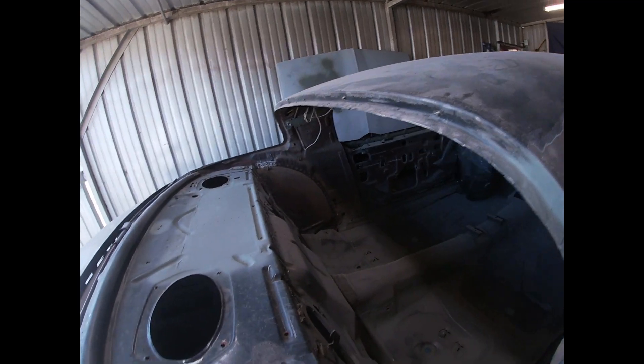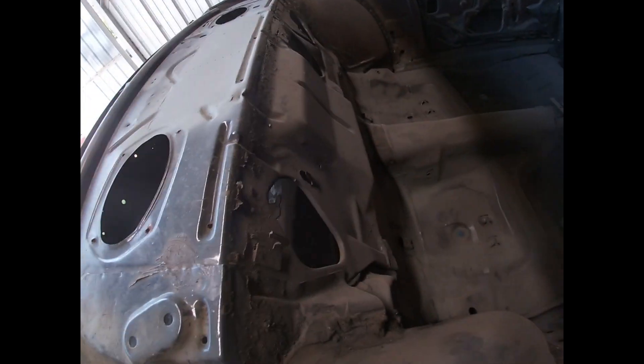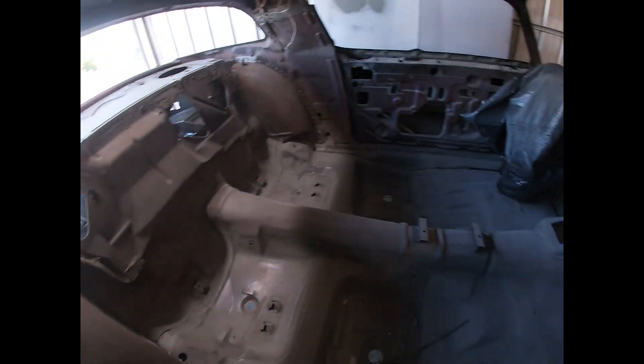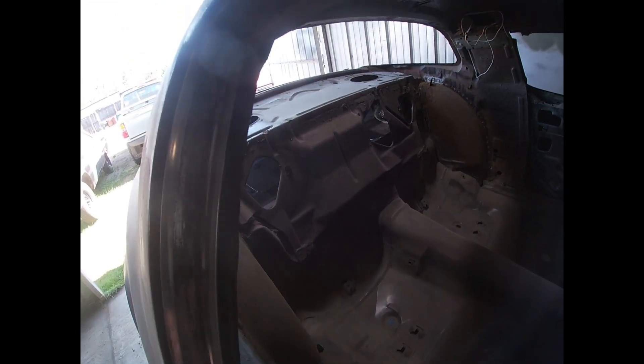We're going to be working on this Firebird some more. We're going to be cleaning up the back here, all the inside — clean it up, get the dust out and paint everything really good.